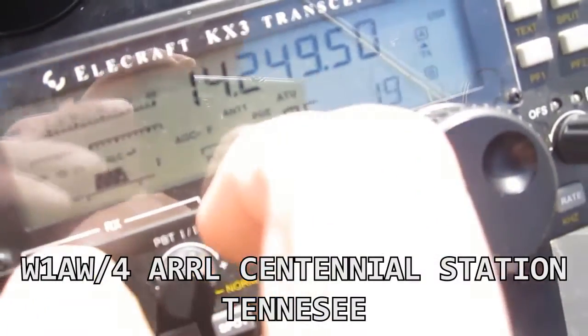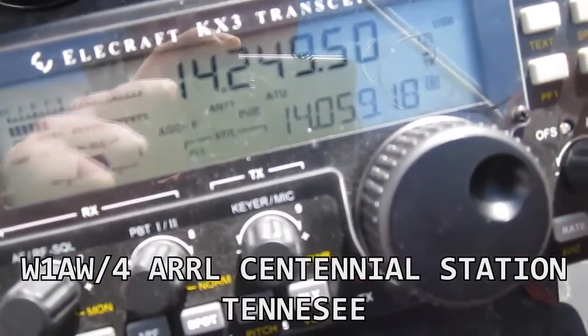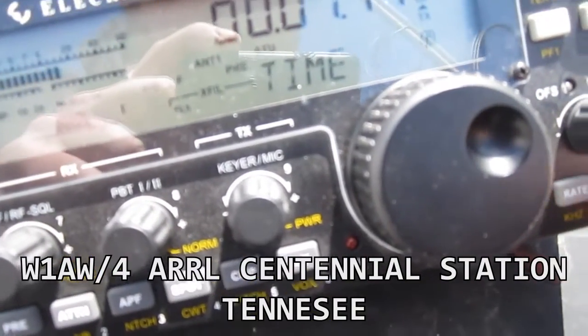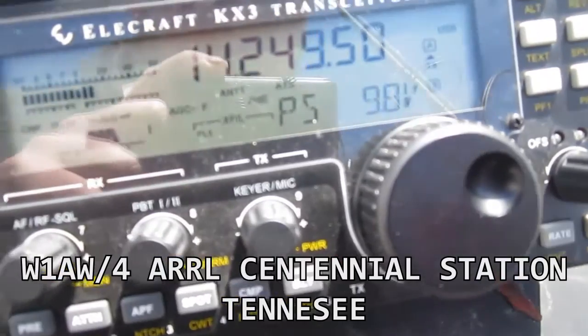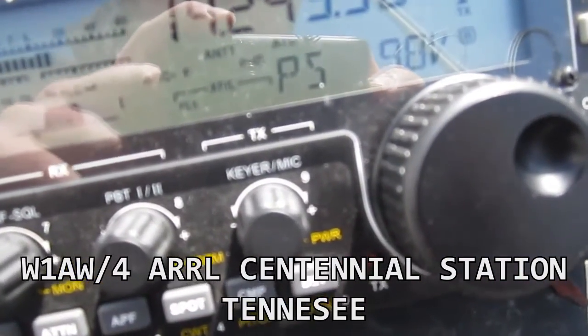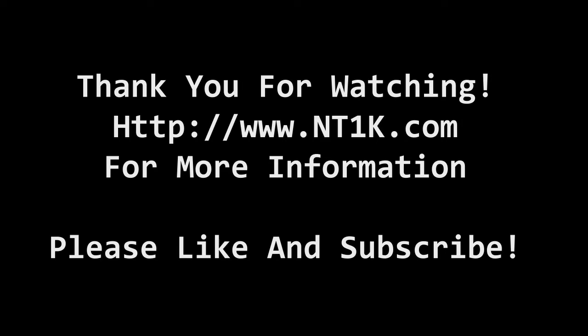So there you go — I was able to work Tennessee, no problem, just on 3 watts of power. I'm using 9.8 volts, transmitting at 3 watts, and was able to work Tennessee as well as some DX on 15 meters. So it proves to work quite well for a compromised antenna. Thank you for watching. Thank you for listening.